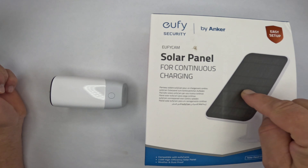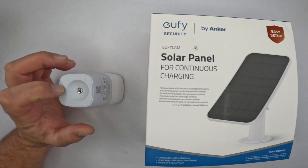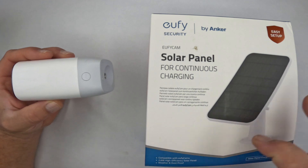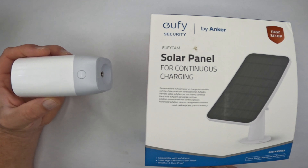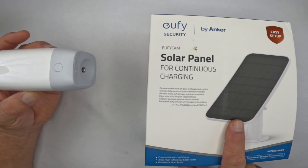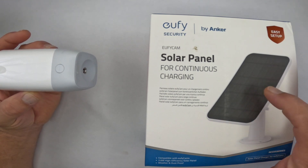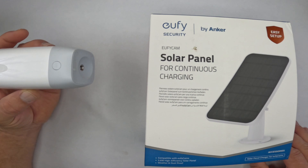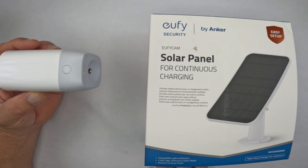Here is the solar panel — same brand, very easy setup. The solar panel connects to the back of the camera. The beauty of using this camera with the solar panel is you may have a spot with no sun on a specific area of your property. You can place the camera around the corner — the solar panel has a 13-foot cable so you can run it around a corner to get full power of the sun. And because you have the solar panel, you never have to take the camera down to charge it.